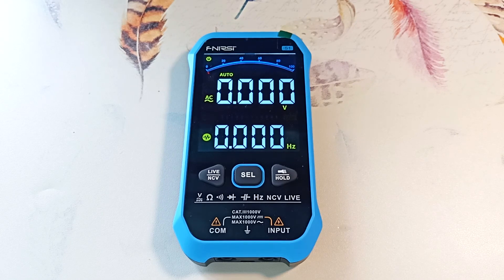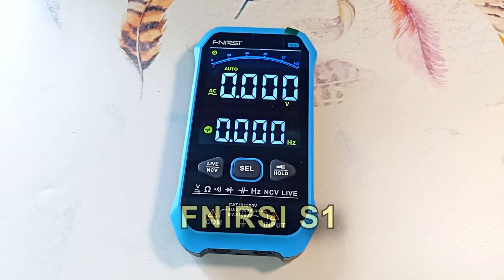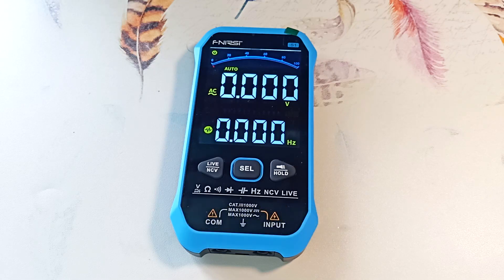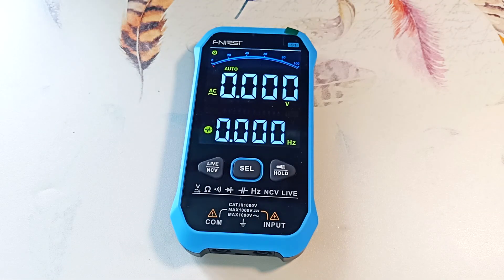Hi all, Electrical Engineer Igor Yekumov is with you. Today we will look at the classic multimeter from FNRC-S1. The device allows you to measure DC and AC voltage, resistance, capacitance, frequency and temperature. It allows you to check diodes, phase presence, and also has the functions of continuity and non-contact determination of the presence of alternating voltage.